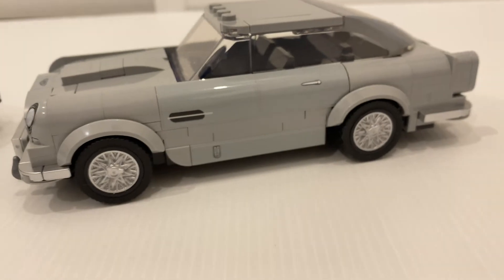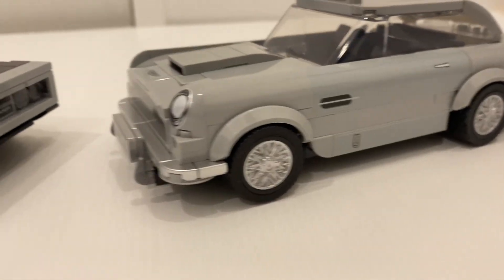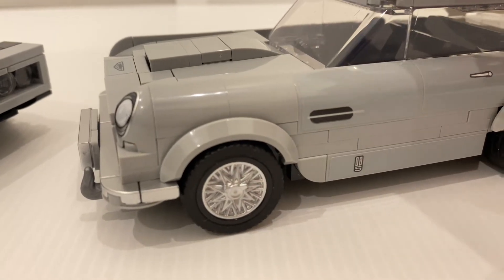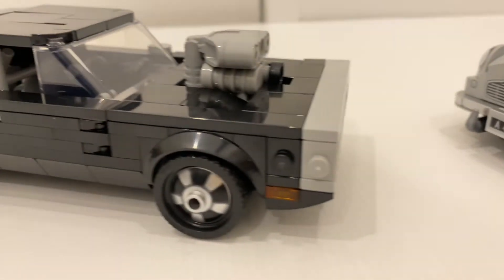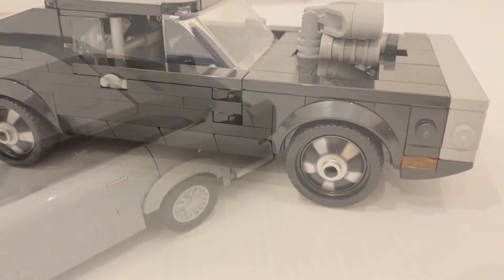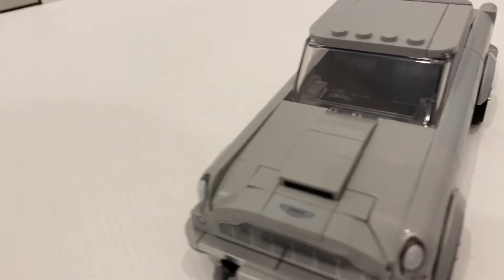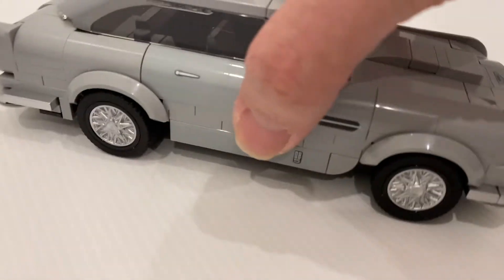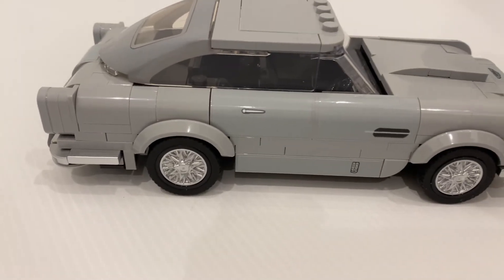Both cars come with an exclusive wheel style. This one is an exclusive style in silver color which looks really nice, and the Charger has an exclusive print on the wheel cover. I really like the way the DB5 uses the silver pieces around the edges — I think it makes the car look more classy.